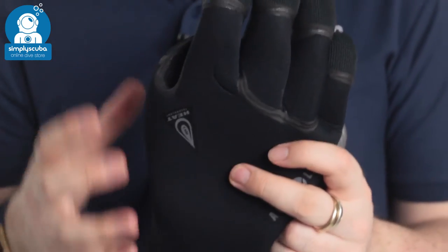So if you need a tough pair of 5mm gloves, take a look at the Aqualung Heat 5mm gloves. If you missed our latest episode of Weird Wednesday, you can click on the link up there at the top to watch that. Thanks for watching, and safe diving.